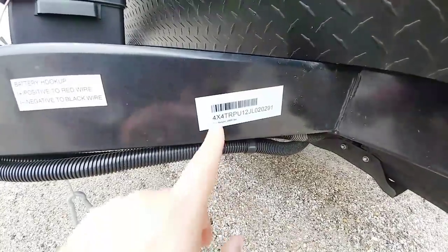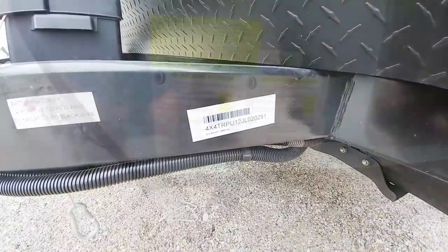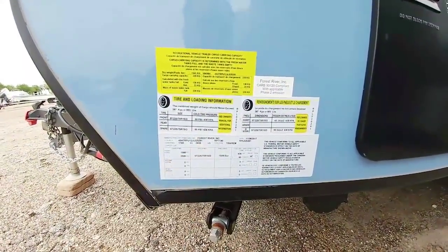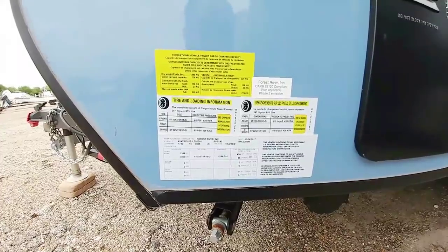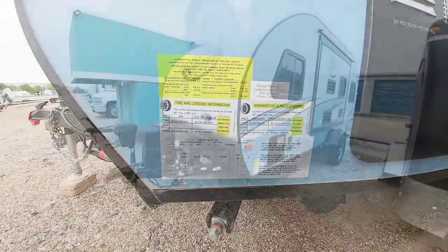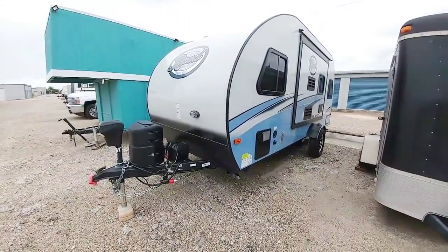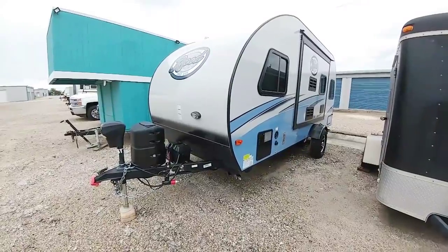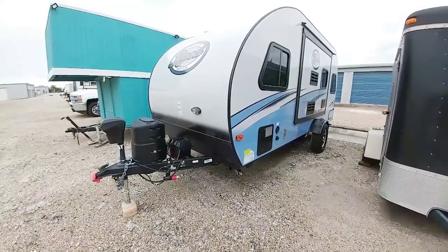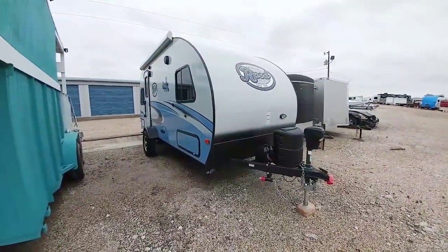Right up front here near the VIN you can see that this R-Pod has a 2,966 pound dry weight, and on the side you can see that it has a 3,836 pound gross vehicle weight rating, of which 853 pounds are cargo capacity. As it sits right now you're going to have about 300 to 375 pounds worth of tongue weight that will transfer to the back of the Durango right on the hitch. And depending on how you load down the trailer you may have more than that.